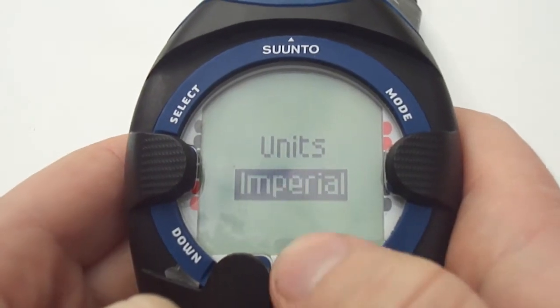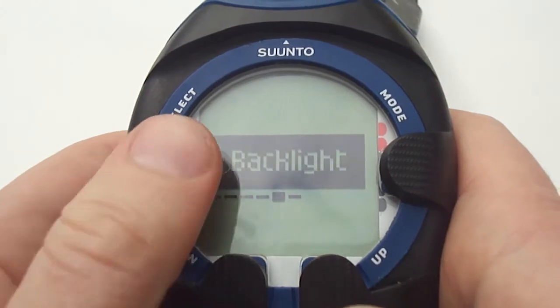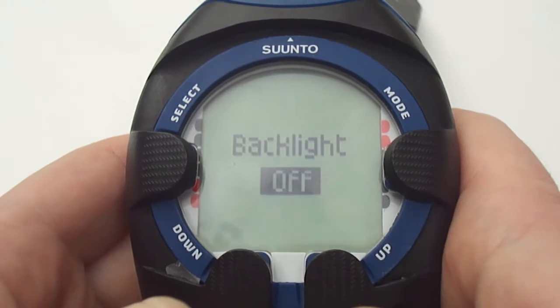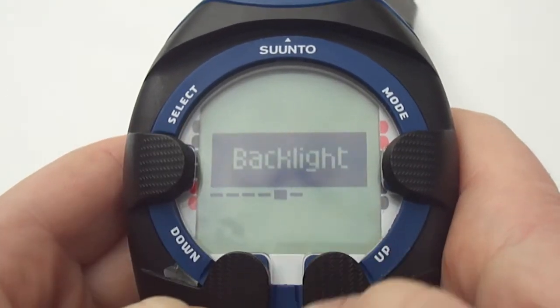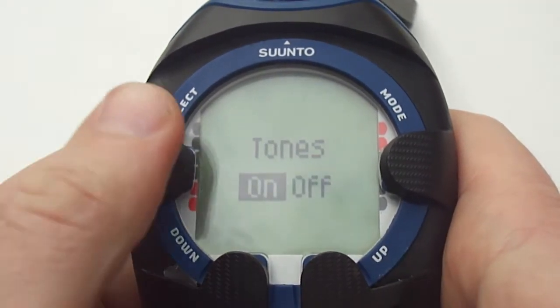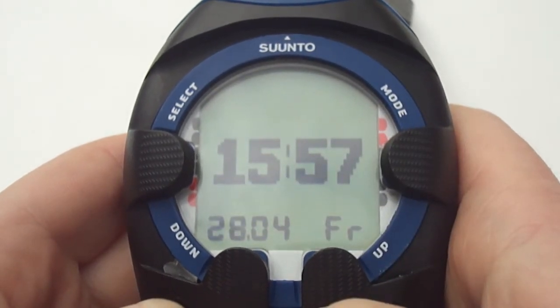Moving on to units, you have the option of imperial or metric. Moving across onto backlight, it gives you the option of 5, 10, 20, 30 or even 60 seconds. Press select again to return and then you can move onto the tones. The tones is pretty much just the beep on or off. Press select and then press the mode button on the right hand side to return back to the time.